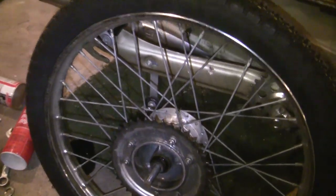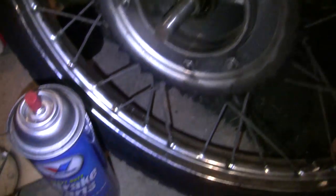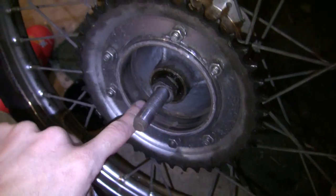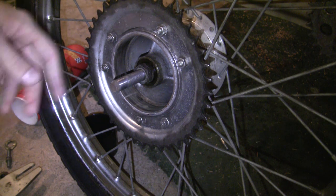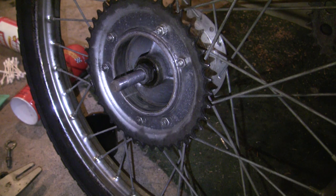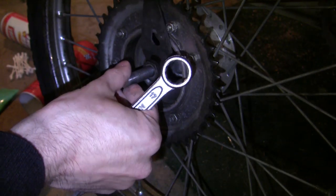The rear wheel is off the bike. Before we start working on the bearings, one thing that's recommended is you can take a little bit of brake cleaner and go along the inside right here, clean that out a little bit. This inside actually looks pretty good. So, first thing we're going to do here is break the locking nut away from the cone nut.